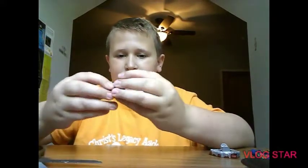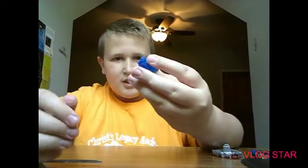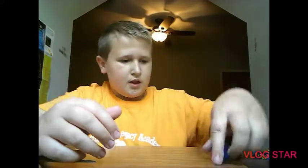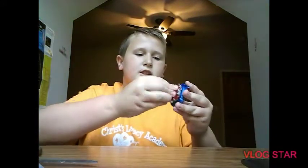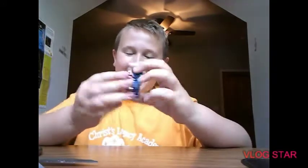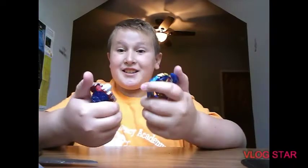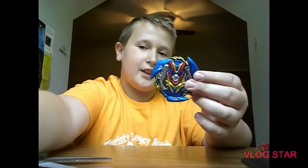It takes a little bit of power to push this in, so it might be hard. That's all the parts — let's go ahead and put the bey together and test out the teeth. Wow — I have a feeling this bey isn't going to be bursting a lot. Those are the teeth on Slash Valkyrie. I'll go ahead and put the stickers on.